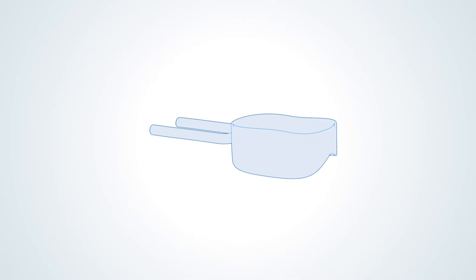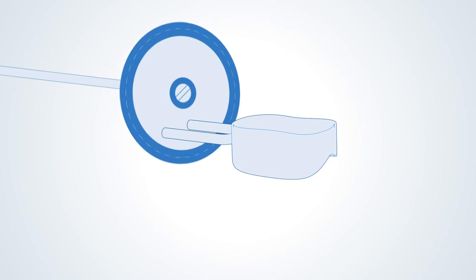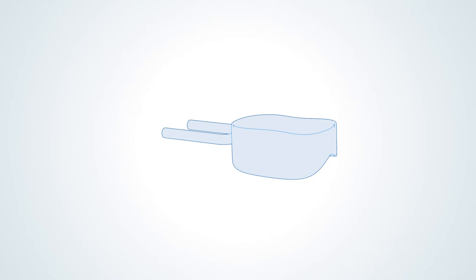In cases where the tubes are too long, they can also be trimmed using a diamond disc bur with a high-speed handpiece. Check the tube openings for debris and clear if necessary.